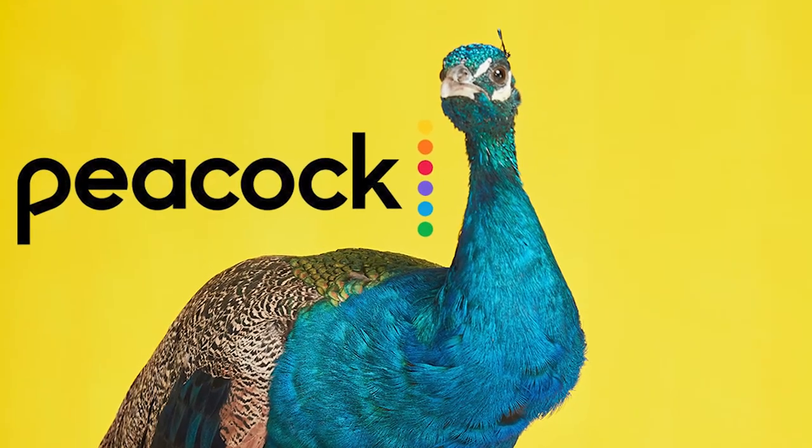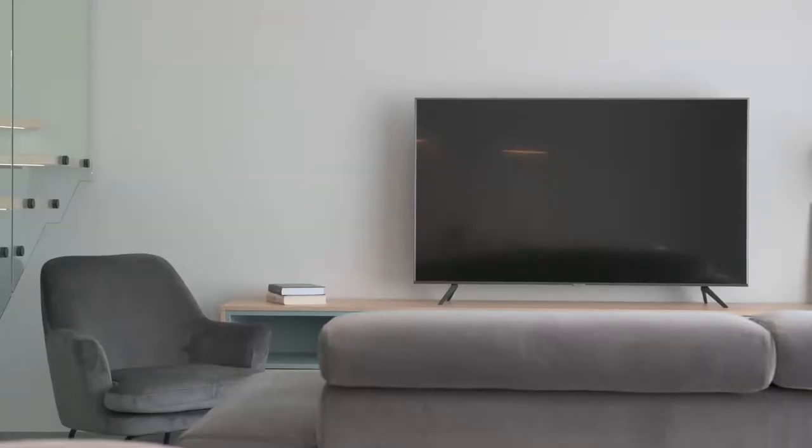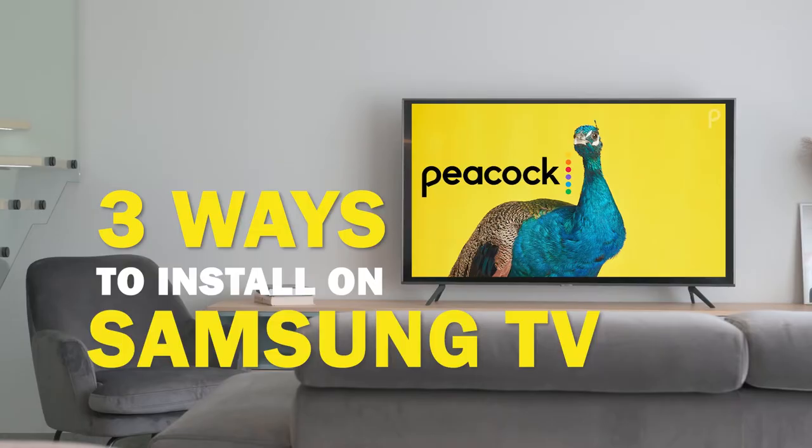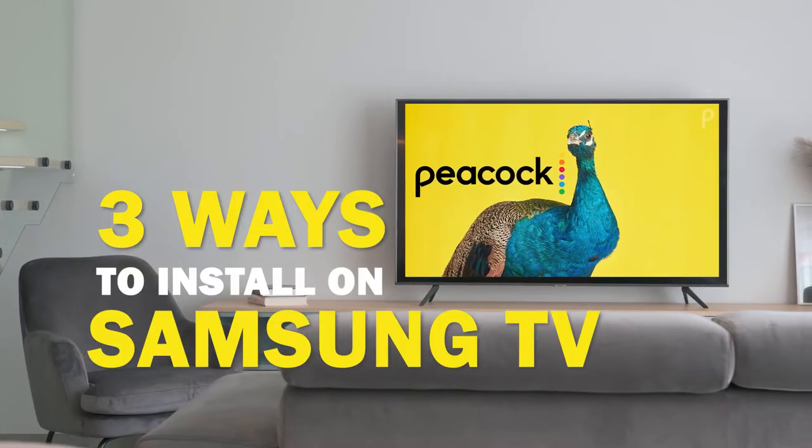Peacock is one of the best apps that you can download for your TV. In today's tech video, I'm going to show you three different ways of how to install Peacock on your Samsung Smart TV.